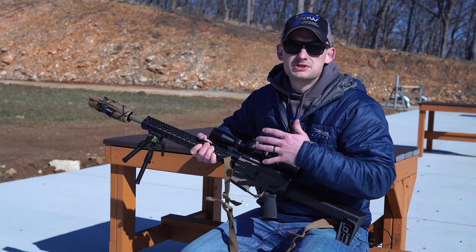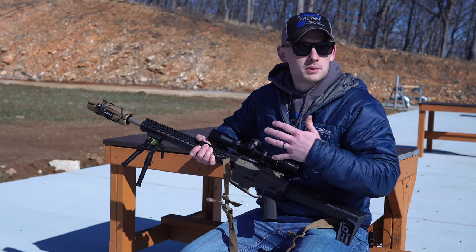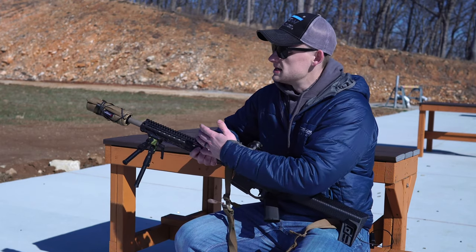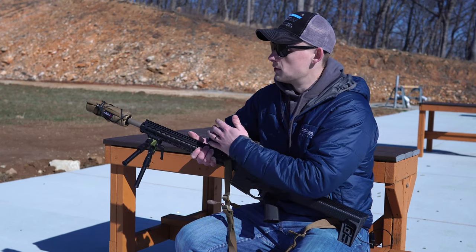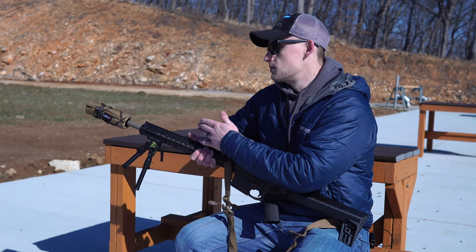They have their Sky Pod which is a lot more expensive than this one, but that is probably one of the best bipods in the game. The MDT Ground Pod comes in around that $200 mark, so it is very affordable for what you're getting. Let's go over some of the features of the Ground Pod.